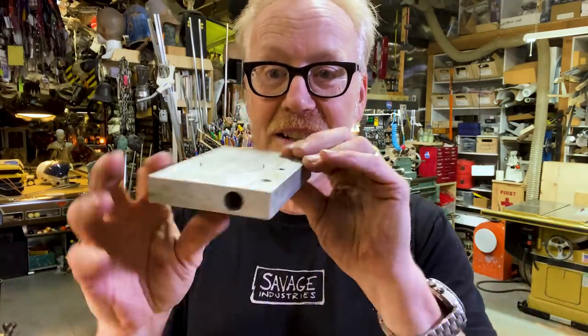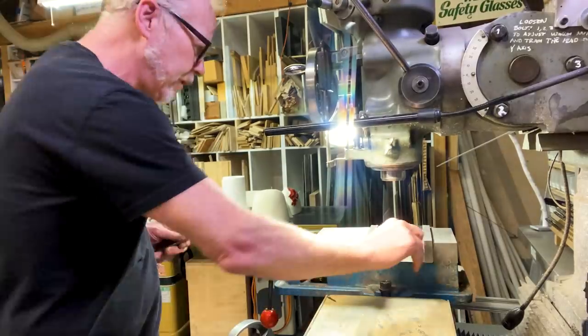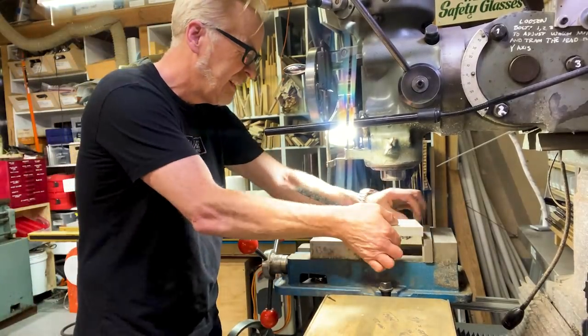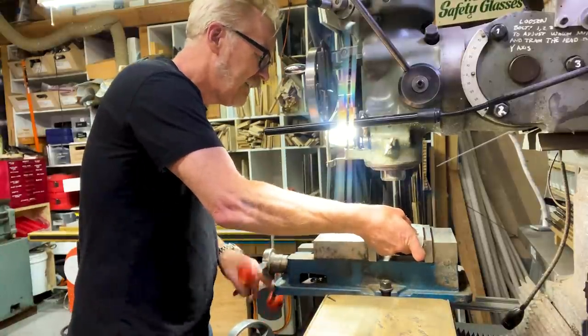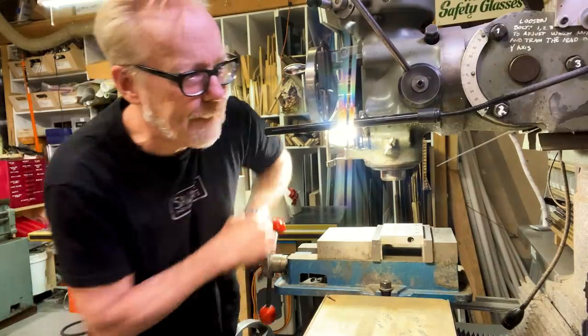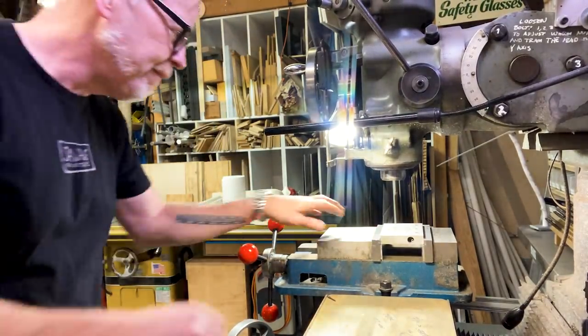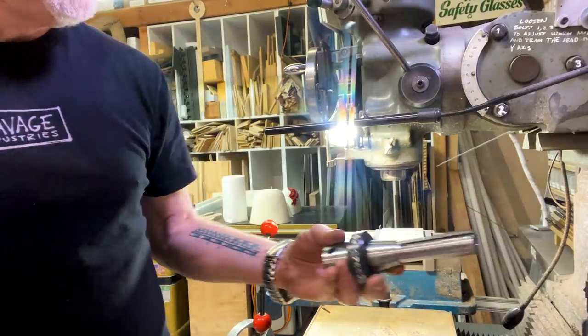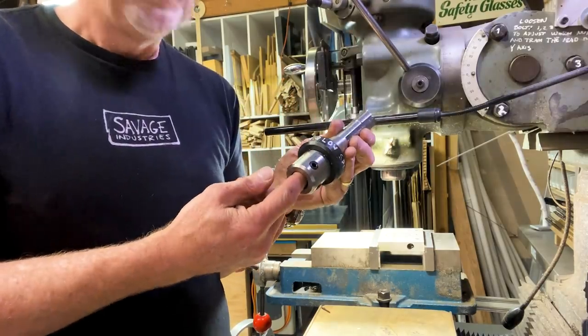I'm going to use up this piece of aluminum just to demonstrate. It's not like I'm wasting valuable material — this already spent a long time as a clamp for something else and it's got holes in it every which way, so there's not a lot of useful meat left in this chunk. I'm going to set a couple of parallels here and get my piece in. Here is the annular cutter R8 holder.